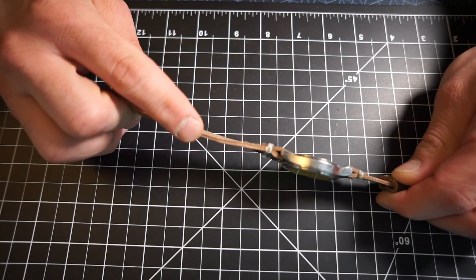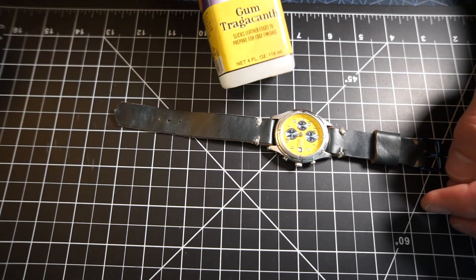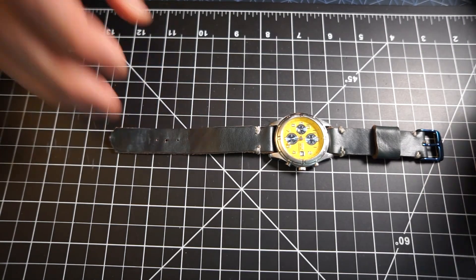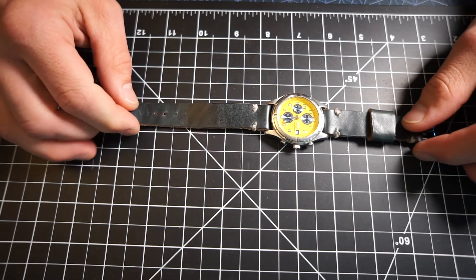It's unfinished on the edges — I was just learning how to use this stuff: the gum tragacanth and the burnisher. The next strap is going to come out better, and every one I make after this will come out better.